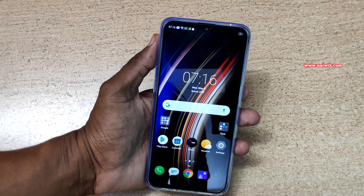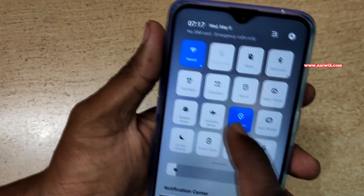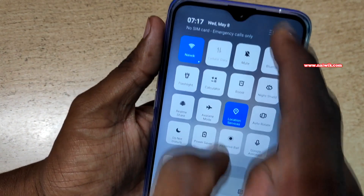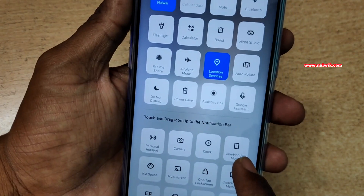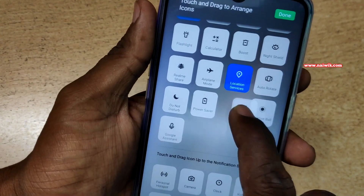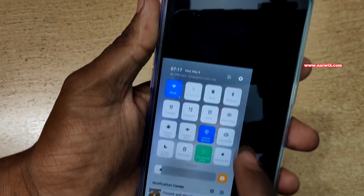To enable one handed mode you need to swipe down like this in the toggles. If you don't find one handed mode in the active toggles, you need to click on the button beside the settings button. Click on it and in the inactive toggles you can see the one handed mode. You can drag and drop the inactive toggle to the active toggles list, click done, and then click on one handed mode.